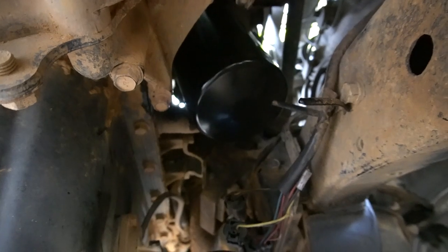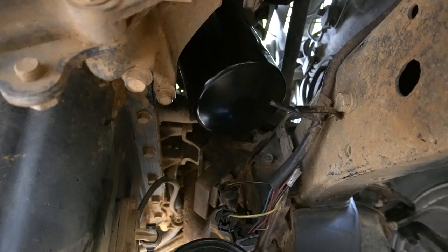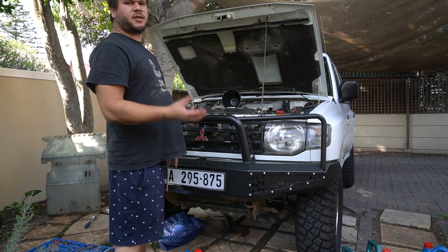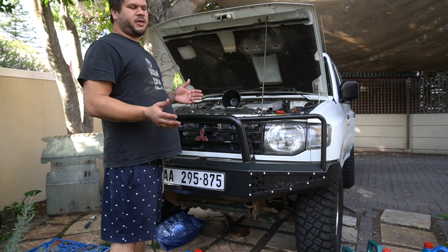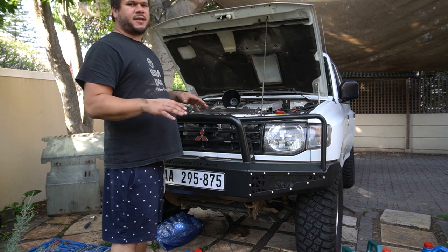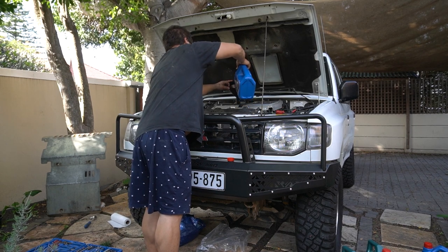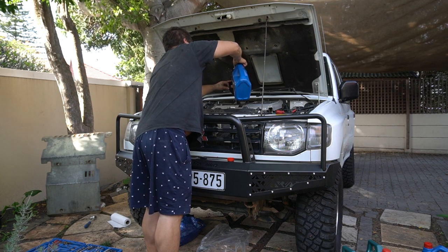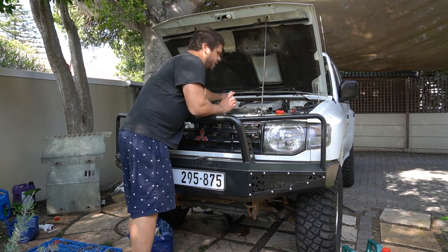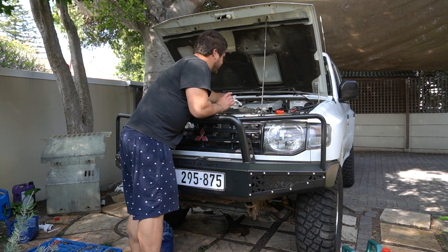There we have the new oil filter in place and the sump plug back on, so now we can start filling the engine with oil again. It takes about eight liters — we're going to keep topping up, letting it settle, and then checking the dipstick. I've got the correct amount of oil in there now, I checked the dipstick, so we're going to put the oil filler cap back on and that's the engine oil change done.